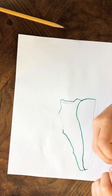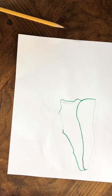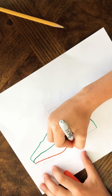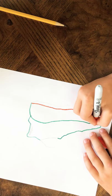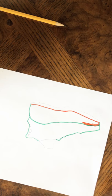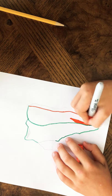There we go. And maybe do some orange. There we go, color that in. I hope this doesn't run out of ink because these are — yeah, it will. There we go.